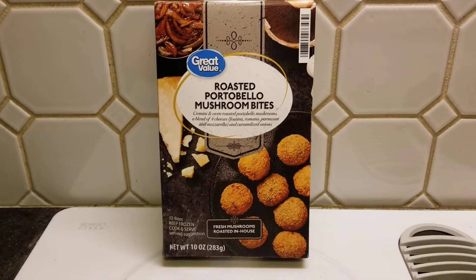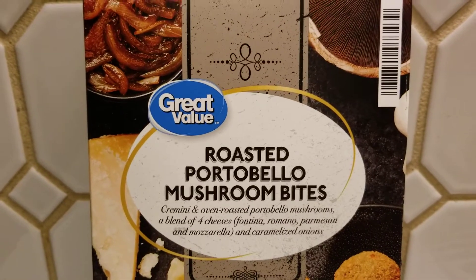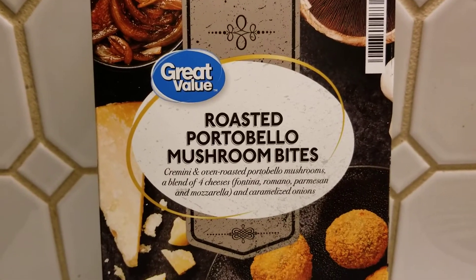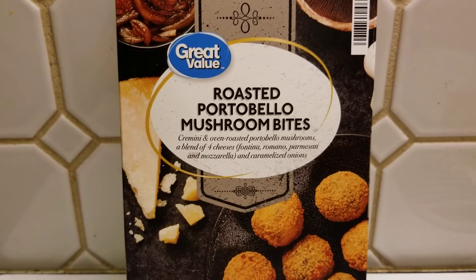Hey YouTube, welcome back to our kitchen. What are we gonna try out today? We're gonna try out some roasted portabella mushroom bites. It's got cremini and oven-roasted mushrooms, a blend of four cheeses, and some caramelized onions.